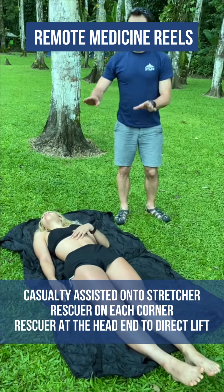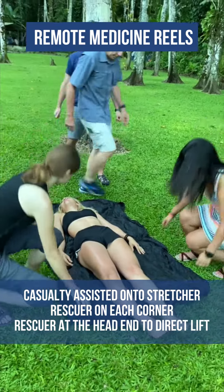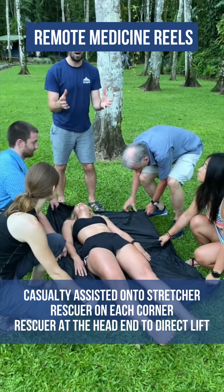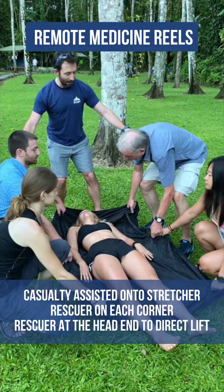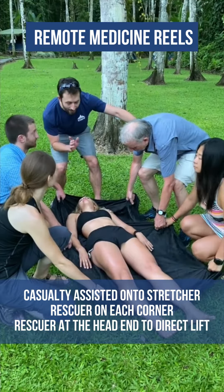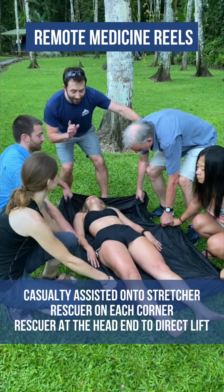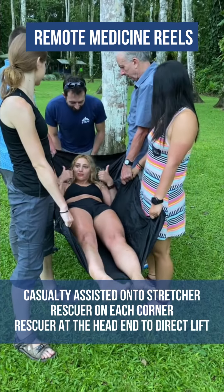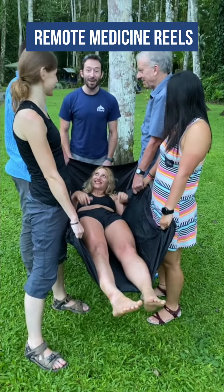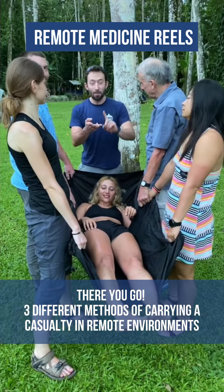Four rescuers are used. The person at the head end is in command and controls the lift. Everyone lifts through their legs with nice straight backs: ready, steady, lift. So that covers the fireman's lift, the seat carry, and the pocket stretcher.